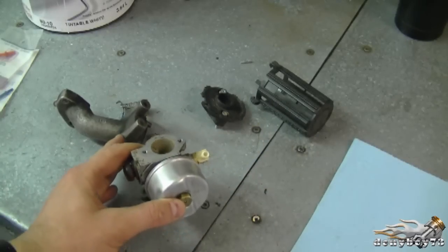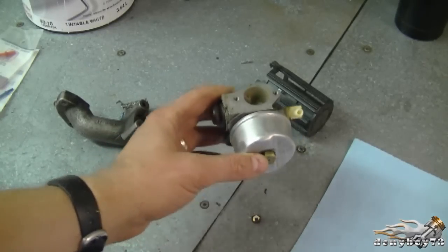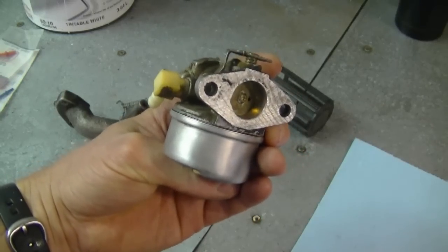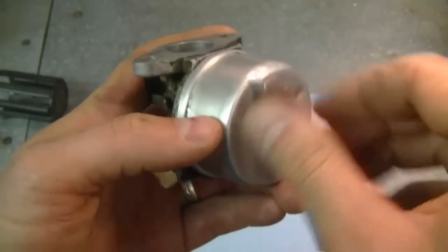First, what you want to do is remove the intake manifold and the air filter assembly from the carburetor — it's going to make it much easier to remove the emulsion tube. And the next thing I'm going to do is remove the carburetor bowl.